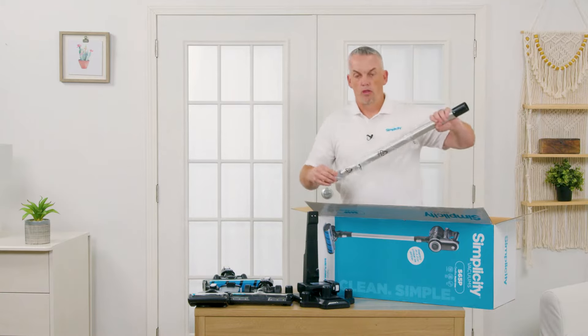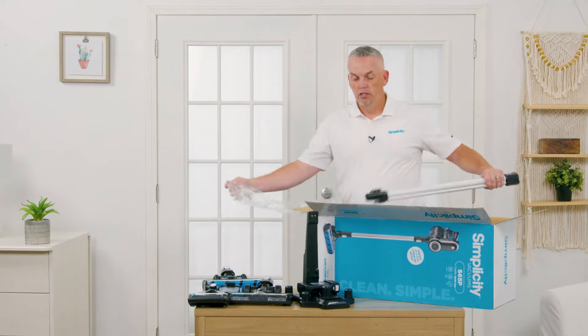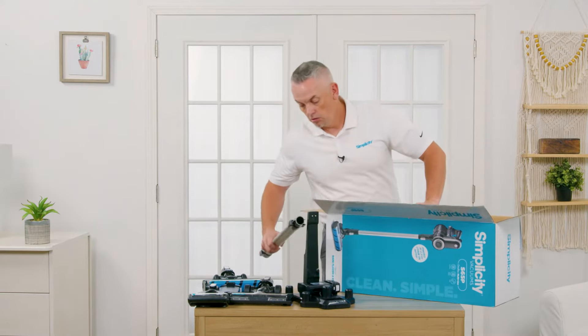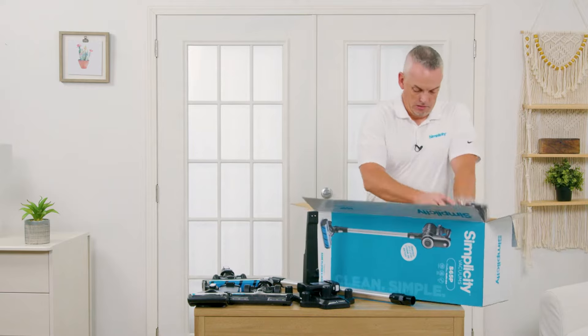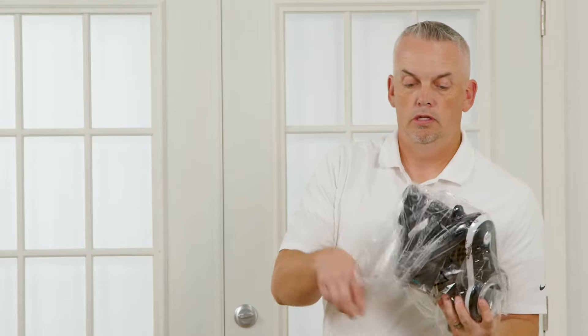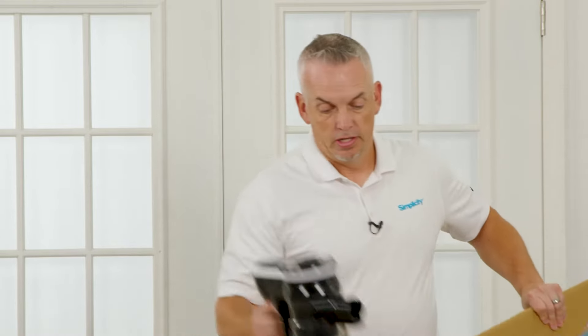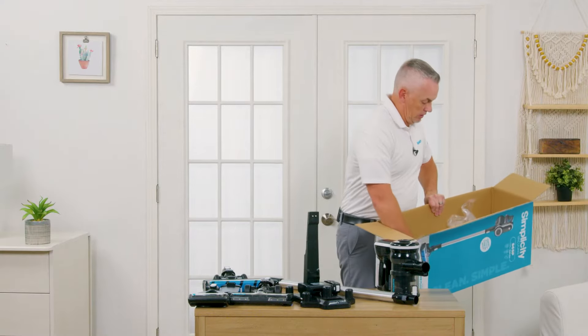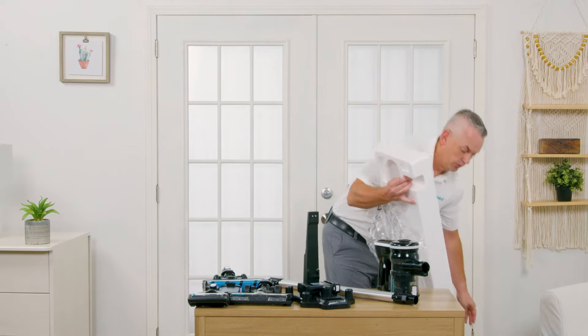Here's the wand — the extension wand that's going to allow you to hold it in your hand and sweep all your floors. This is the main unit itself, the handheld unit. The last piece of styrofoam is right here and the tools are in the bottom.